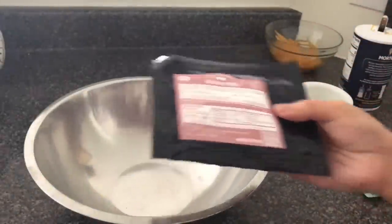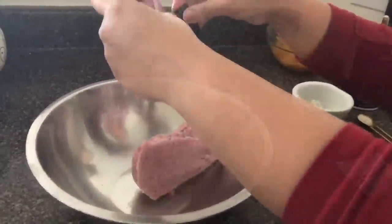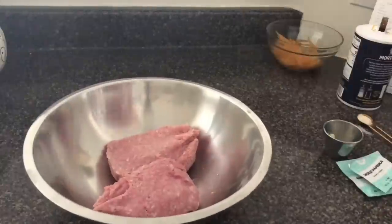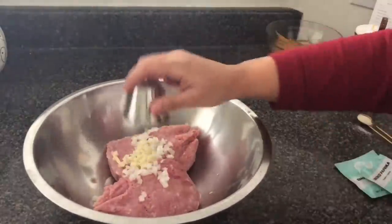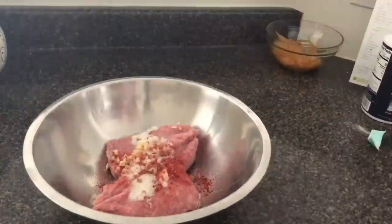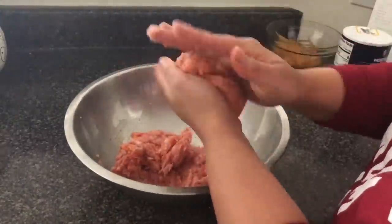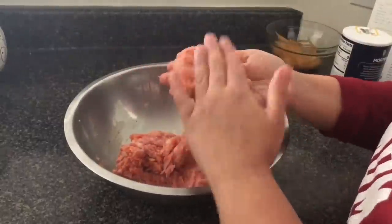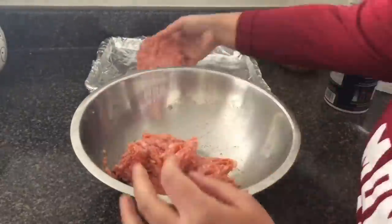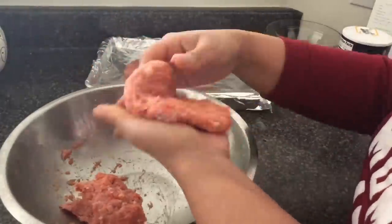Now I'm going to work on my burgers. I'm taking the ground pork they sent — they did send two packages since I order for four people — and I'm going to dump it into my bowl and season it. I'm adding the onions, garlic, the rest of my paprika, a half tablespoon of sugar, and salt to taste. I mix it up — I tried with gloves but ended up using my hands — then shaped them into burger patties. This is supposed to make four burgers, but pork burgers don't shrink as much as beef ones, so I could have easily made five.